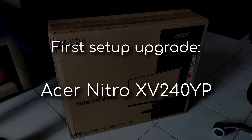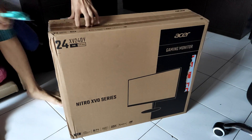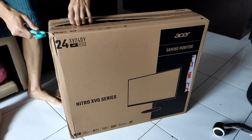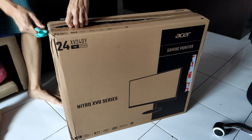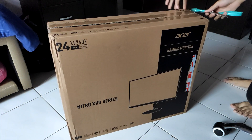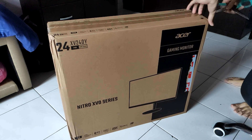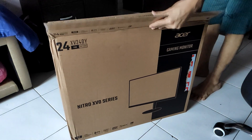So the first item is the monitor. I ordered this monitor on 99 Deals on September 9th 2020 at midnight and it arrived three days later. This is the Acer Nitro XP240YB gaming monitor with a 144Hz refresh rate and 165Hz overclock capability. Now it's time for the unboxing.